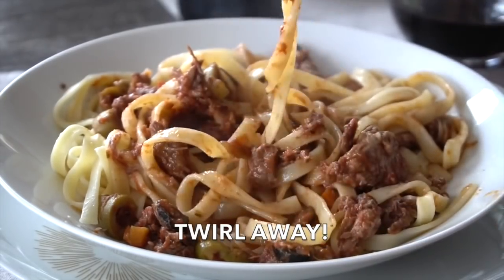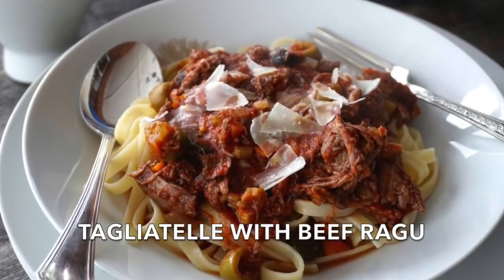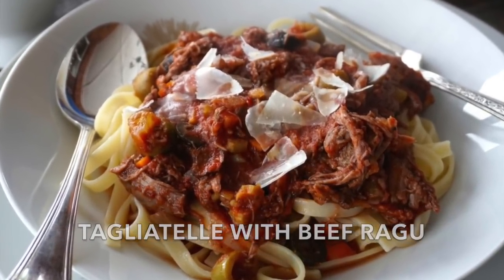I have a spoon, I have a fork. I want to give you the big taste test. I have a clump of this gorgeous beef and some pasta. The beef is super tender, pasta cooked perfectly, and the sauce is very flavourful. You have to try this tagliatelle with beef ragu. After that, come on back and hang out again with Weekend at the Cottage.